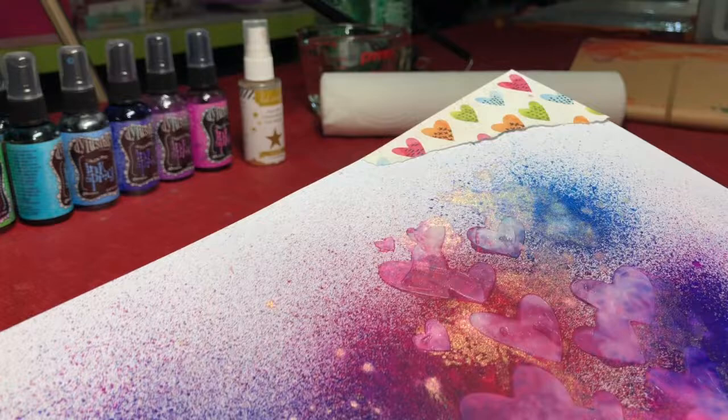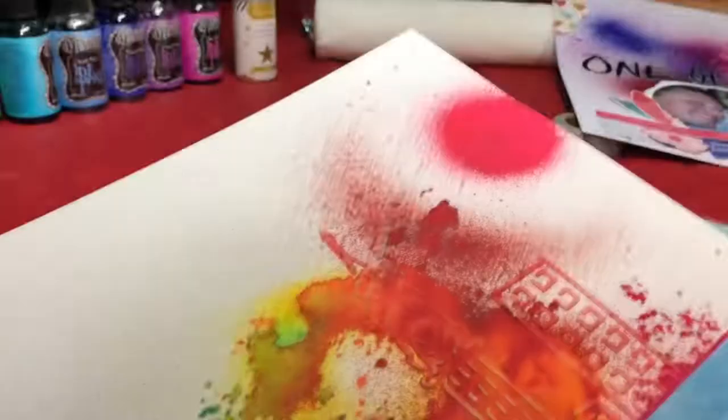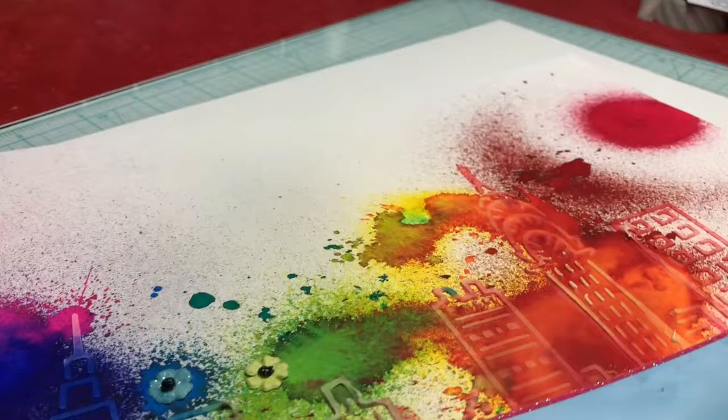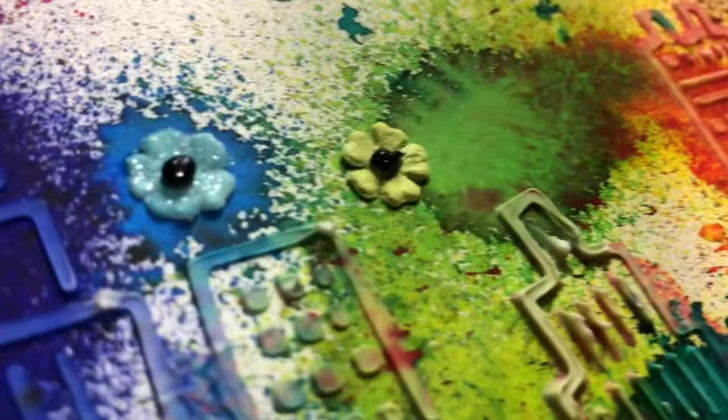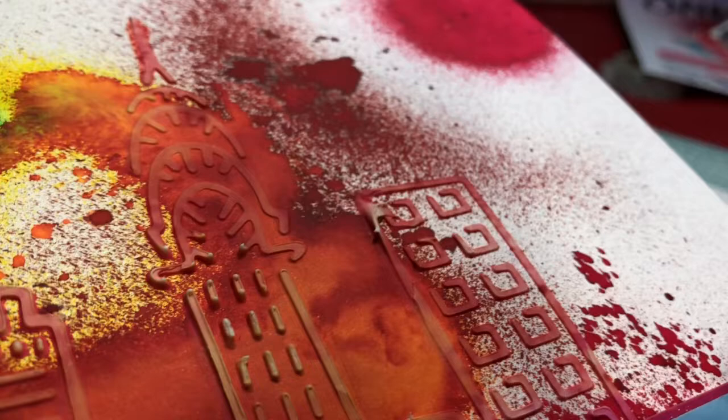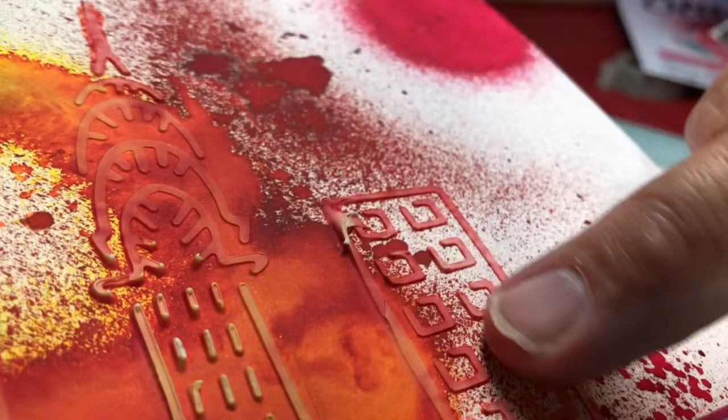This is another layout using a technique I'm going to show you today. While the ink was still damp, I pressed some texture paste through a stencil so it would pick up the color. As you can see, the stencil impression is very subtle because it picked up the color of the background. You can see even on the red building — even though there wasn't much ink there — it picked up what was there and spread it around, giving it some contrast.